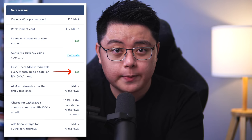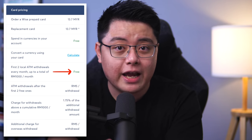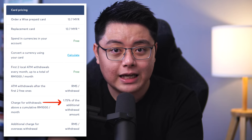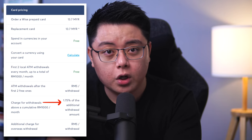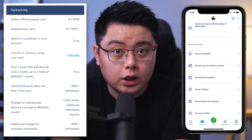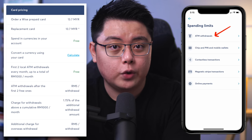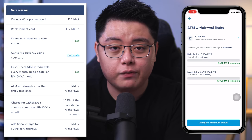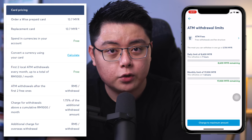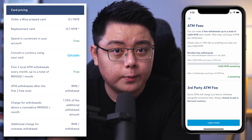For ATM withdrawals, you are able to withdraw twice for free up to 1,000 ringgit every month. After that, you will be charged a fee of 5 ringgit for subsequent withdrawals, plus another 1.75% fee if you withdraw above 1,000 ringgit in any particular month. You can track your withdrawal limits in the Wise app — go to the Account tab, select Account Limit, then click into ATM Withdrawals. You can also change your monthly limit to a maximum of 23,000 ringgit from there.